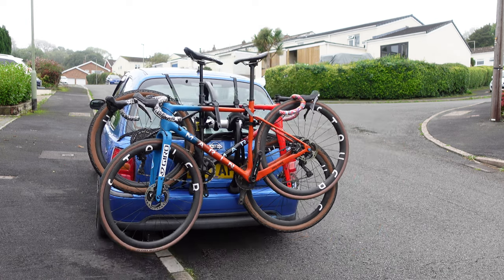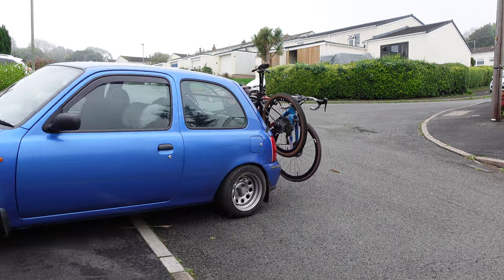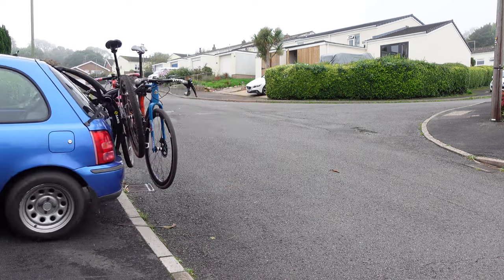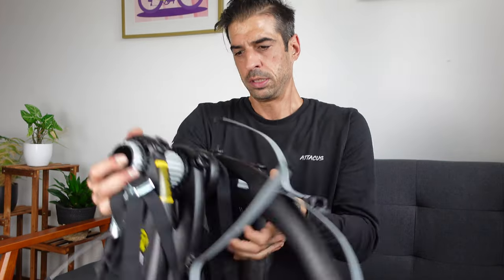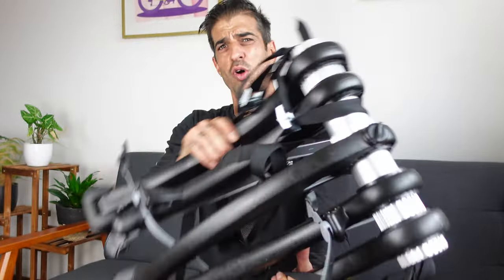After getting two gravel bikes on, we need to give it a little blast up the road to see if everything's secure — brake really hard and see if anything smashes into the back of my car or falls off. That is the best way to test out a new bike rack, right? You'll be pleased to know that nothing fell off, nothing got scratched, and there were no bikes harmed in the making of this review.